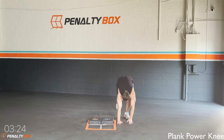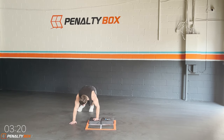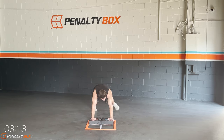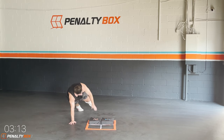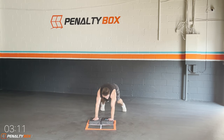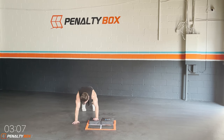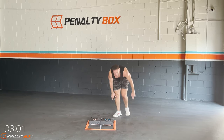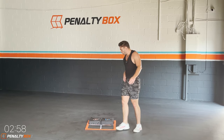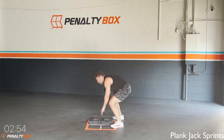In three, two, one — power knee plank, ready. One, two, one, two — power knee, boom boom, back in. One, two, one, two — power knee, one, two, back in. Touch our stepper, engage your core — one, two, two, three, four. One, two, power knee up — engage that core.